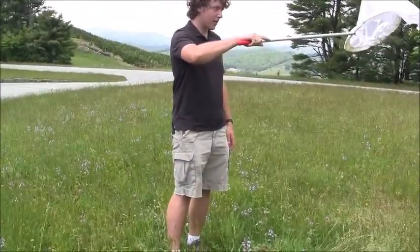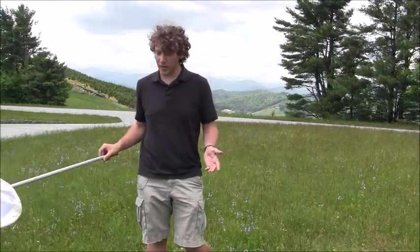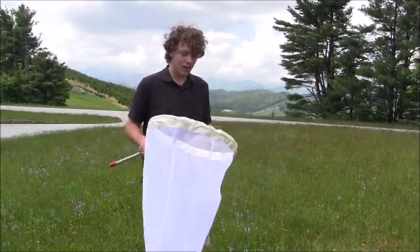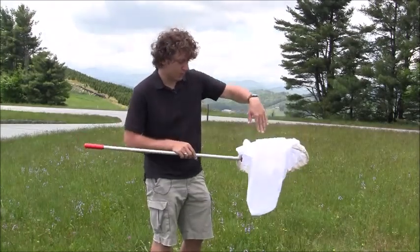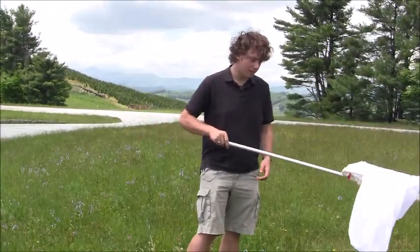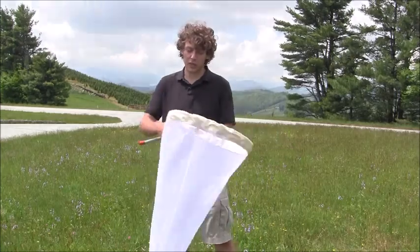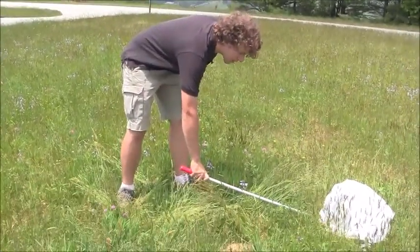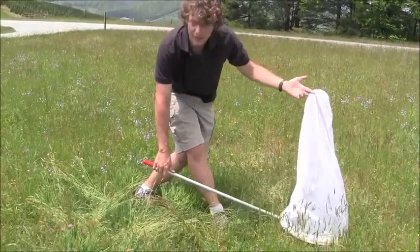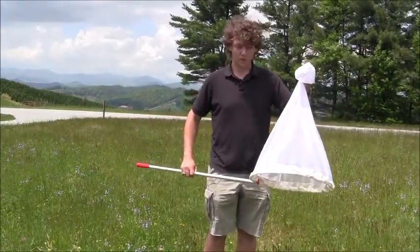Once you get them in the net, you do a flipping method that closes the net and keeps the bee from escaping. Keep moving the net — the bees' natural instinct is to crawl upwards, so if the opening is up, they're more likely to get out. The other method is if you can get fairly close to a bee without spooking it, just take the net and plop it right down on top. Once it's plopped down, grab the net, hold it up, and as they crawl upward instinctively, cinch it off at the top so they can't get out.